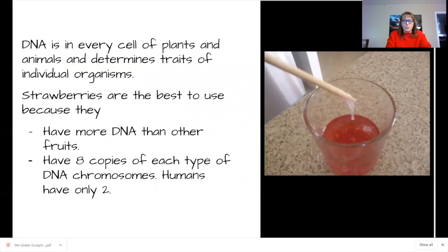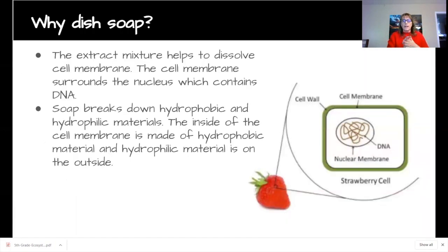Looking at the science: using strawberries is a great introductory tool because strawberries have a lot more DNA than other fruits. Normally humans have two pairs of chromosomes, whereas a strawberry has eight, so you can see much more DNA. The extraction mixture works because the soap breaks down the cell membrane, allowing us to extract the DNA from the nucleus.